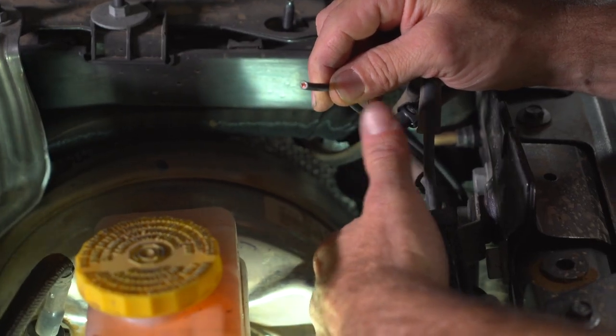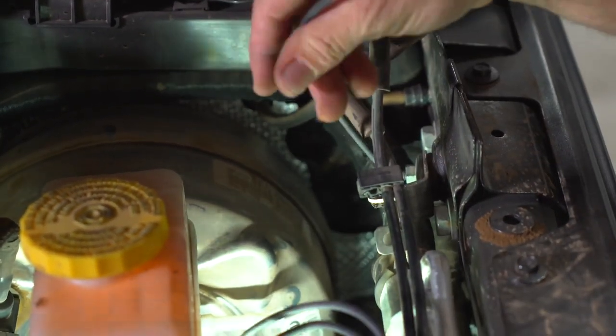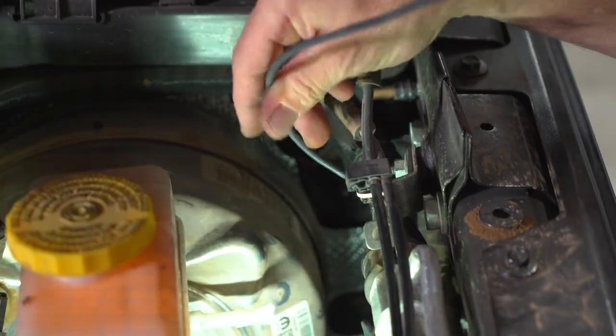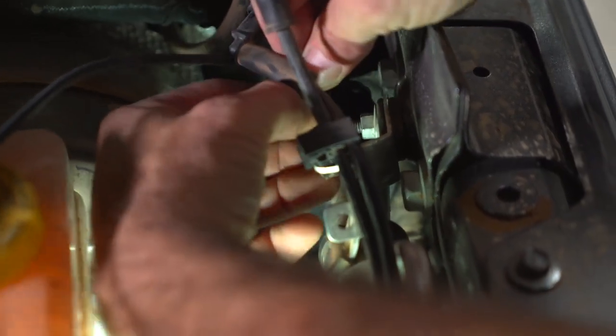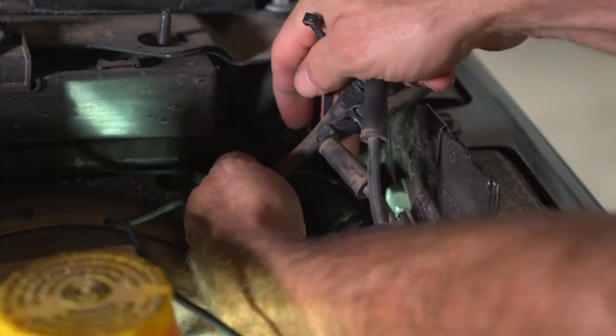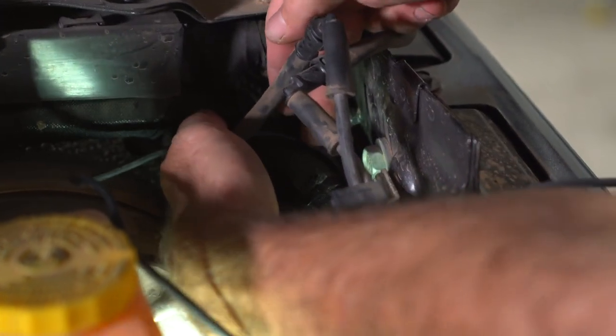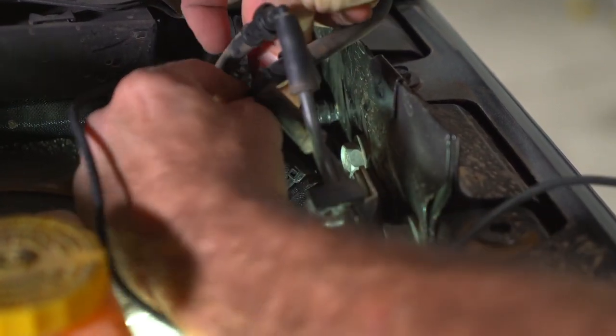Now that we have reached the engine compartment, we can reach down and pull the wire up and find a place to affix it with a zip tie. This electrical harness is a good place to route your wire behind. Pull it through and we can start our zip tie right there to make sure the wires do not fall into the engine in the future. This first zip tie point is always a very good spot to put two zip ties, so if one breaks the other one is still holding the wire in place.